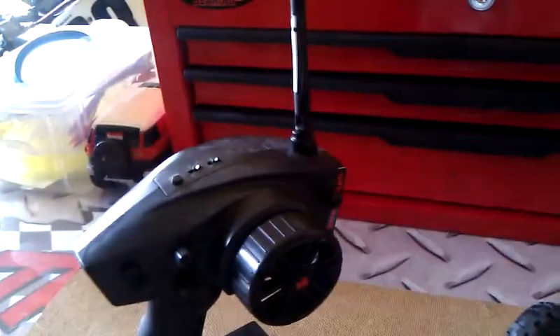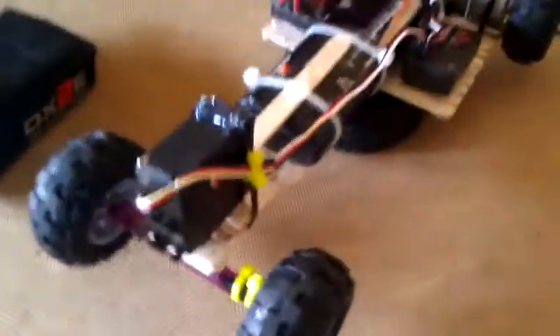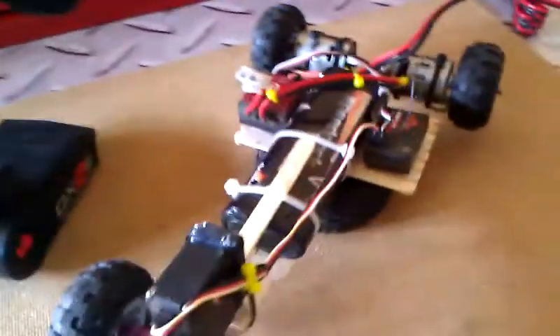It's waterproof — it's just one I had extra. And then I have the Spectrum DX2E, it's not a very expensive controller, but it works pretty good for 2.4GHz, and plus it's Spectrum.